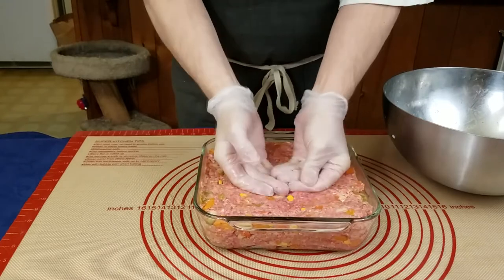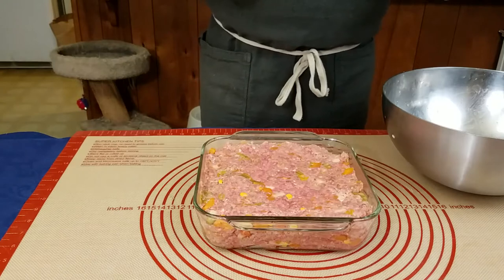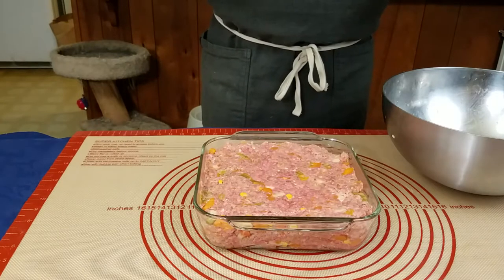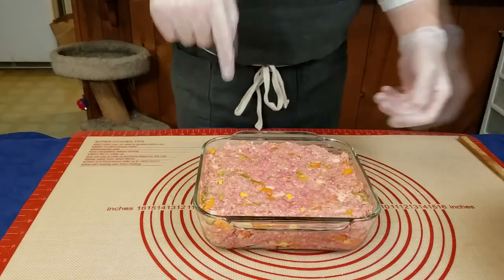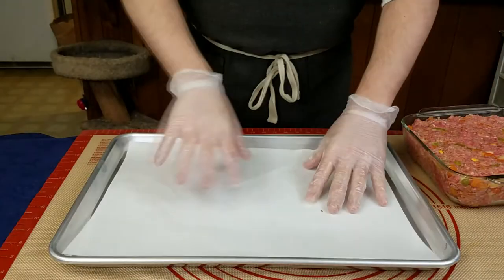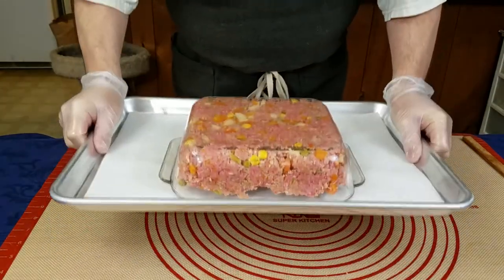On the other hand, if you want it smoother on the outside, then you're going to want to press it out really well and keep checking the sides of the pan to make sure there's no air bubbles and just push a little more in that area. The texture will change a little bit but not hugely. Once filled, we can just flip over the pan onto our sheet pan and give it a few good drops and it will come right out.